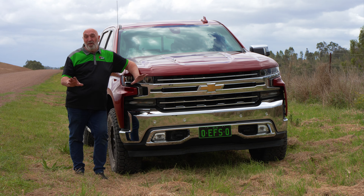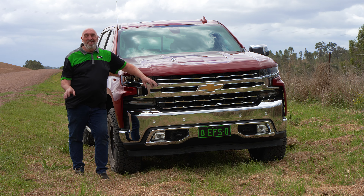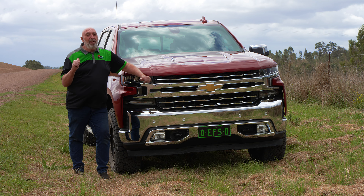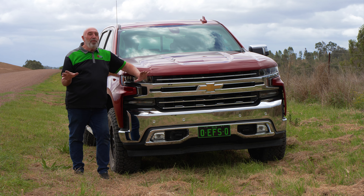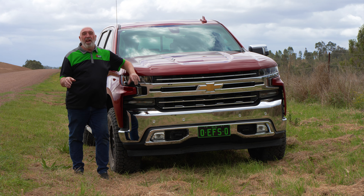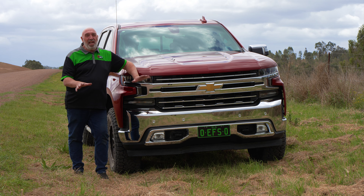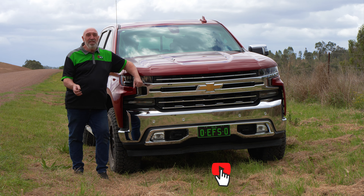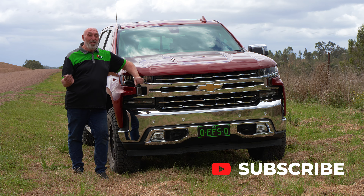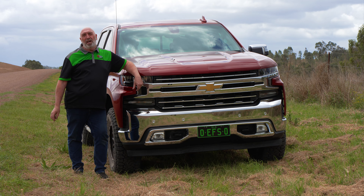Well, there you go. We've had the test drive in the Chevy Silverado fitted with the EFS MRP 2.5. It is fantastic — it really is fantastic. This is the leaf-sprung rear end in this truck, and it's different to the last vehicle we did, which was coil-sprung all around, so different ride characteristics. But with the EFS MRP 2.5, we can tune the ride in each car to suit different applications. So if you want to be as excited and as comfortable in your ride as I am in this thing, get yourself some EFS MRP 2.5 for your Chevy Silverado.